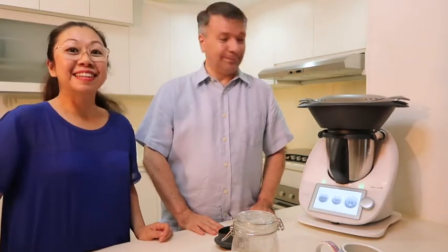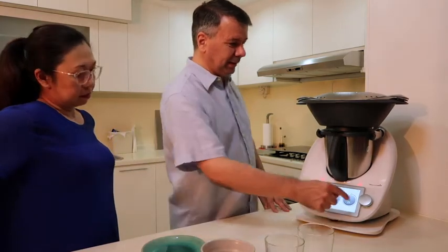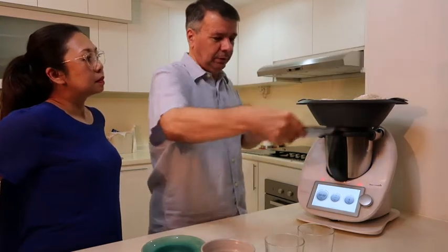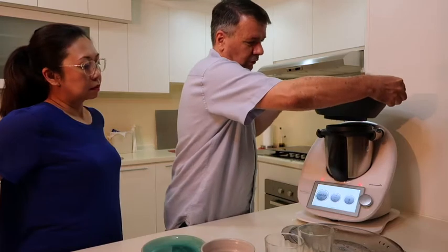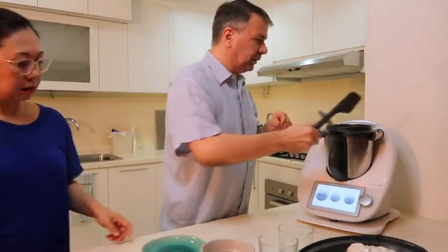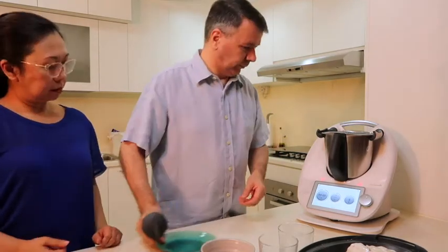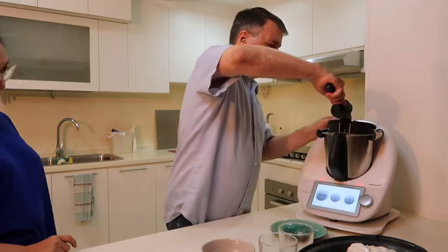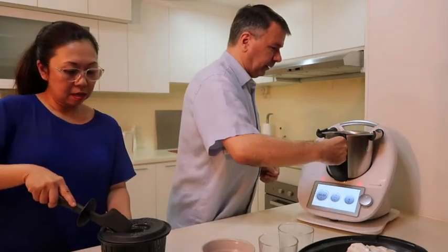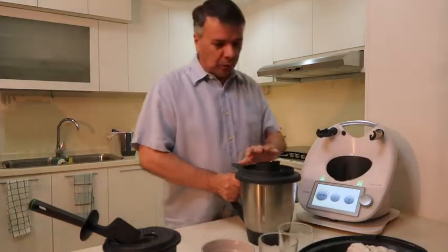We come back in 25 minutes. Okay, it's about to be done. I take out everything — here we go. I put the fish aside — my fish is ready. Then I take out the potatoes as well, and then I pour the water away.